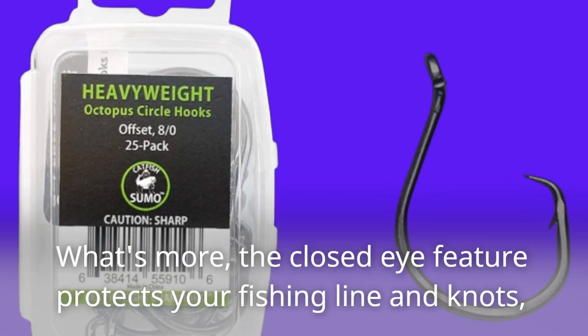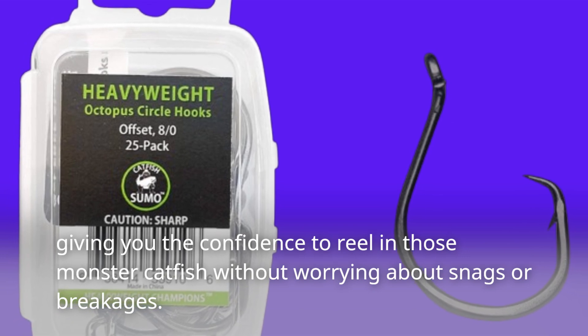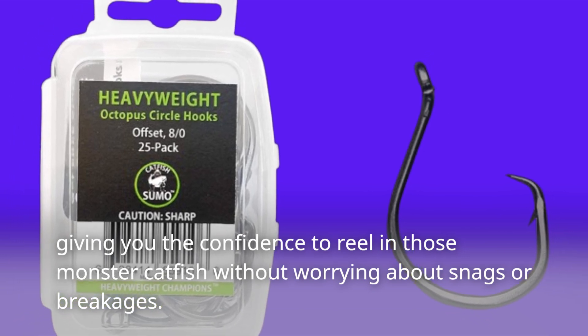What's more, the closed-eye feature protects your fishing line and knots, giving you the confidence to reel in those monster catfish without worrying about snags or breakages.